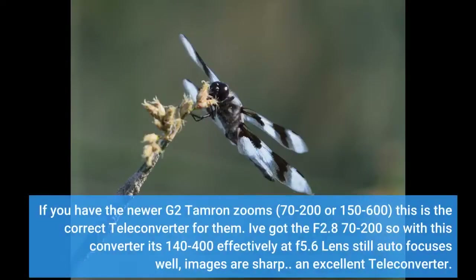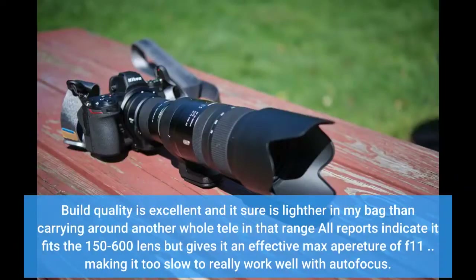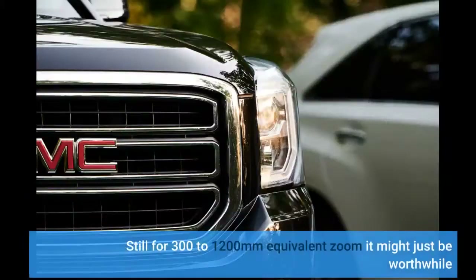If you have the newer G2 Tamron lenses — 70-200mm or 150-600mm — this is the correct teleconverter for them. I've got the F2.8 70-200mm, so with this converter it's effectively 140-400mm at F5.6 and the lens still autofocuses; images are sharp. An excellent teleconverter. Build quality is excellent and it's lighter in my bag than carrying another whole tele in that range. Reports indicate it fits the 150-600mm lens, giving an effective maximum aperture of F11, making it too slow to really work well with autofocus. Still, for a 300-1200mm equivalent zoom, it might just be worthwhile.